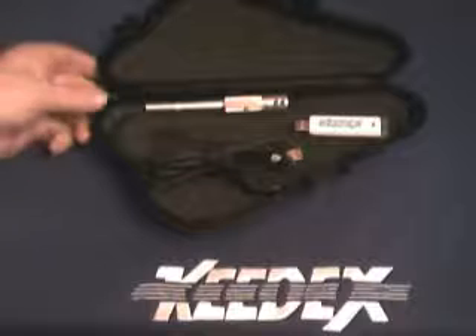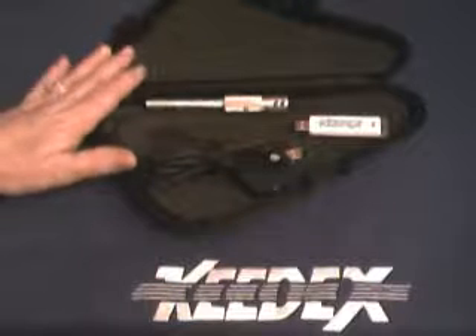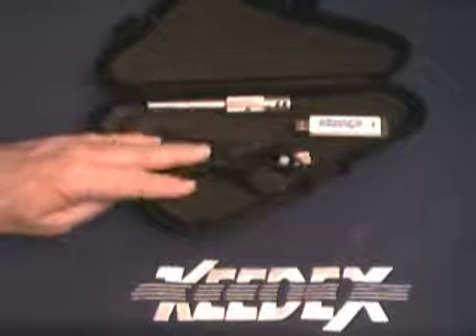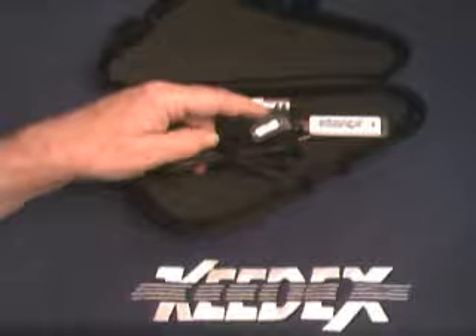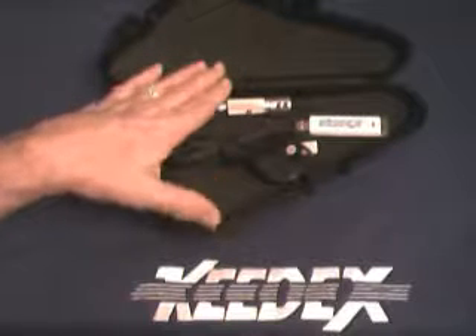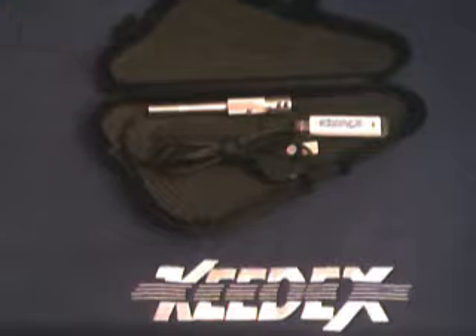This is a skill-based device. You will have to practice with it in order to use the system. Basically, that's the basic system right here. There will be software upgrades available. If you buy one of these systems, there's a serial number on every unit — make sure you register your unit so that you can receive software upgrades at little or no cost. Thank you for watching.